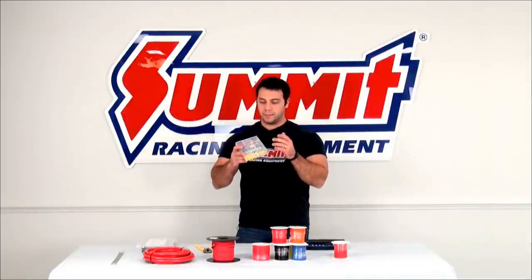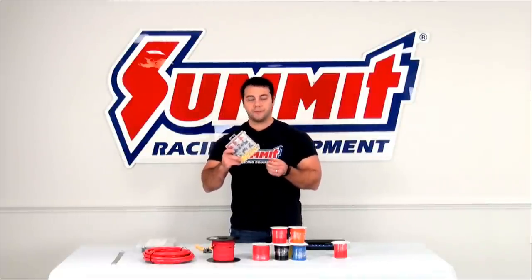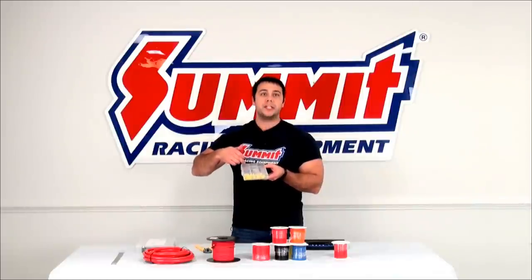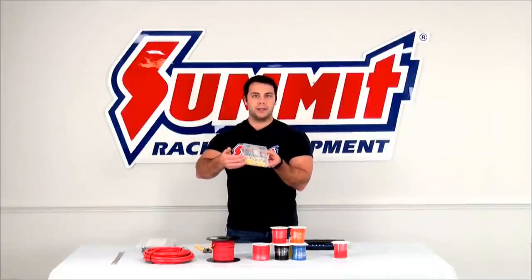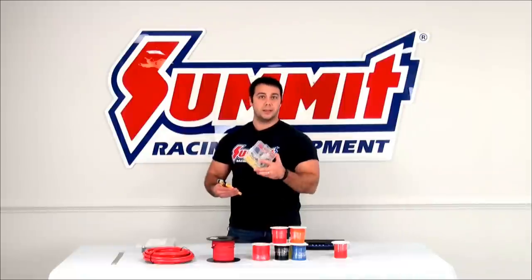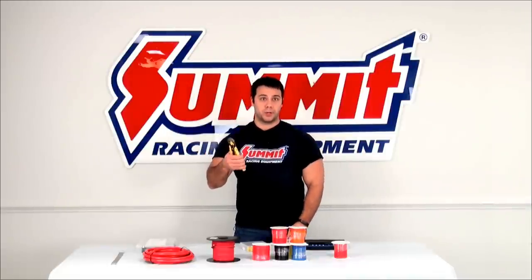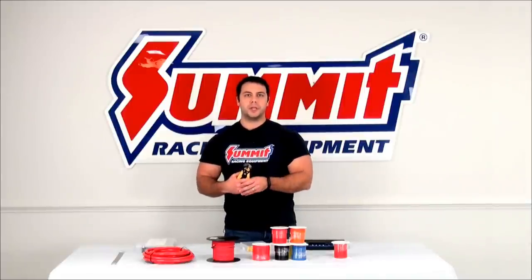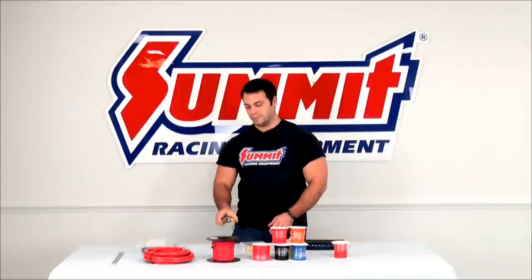Something else you may want to pick up is a multipack of connectors and terminals. I have this one from All Star — it's a real convenient pack with a bunch of different sizes. These different colors correspond to different gauges of wire, so you don't want to put a 16-gauge wire in a yellow connector because it's not going to create a good secure connection. To help you use these wire terminals and connectors, you want to have a nice set of wire cutters and strippers. This makes it a lot easier to strip the ends of the wire, making sure that you don't tear the wire — and don't try to use your teeth. Get a good set of cutters.